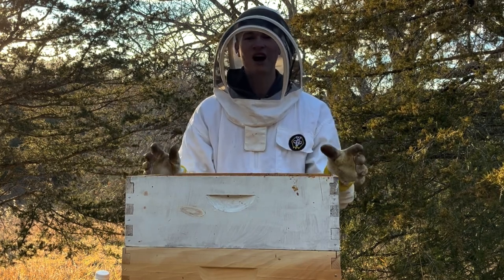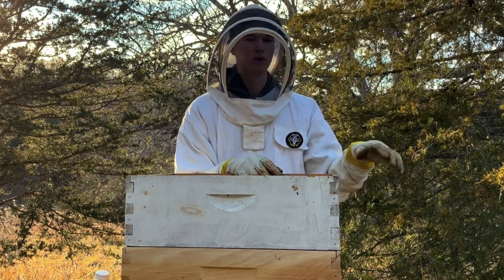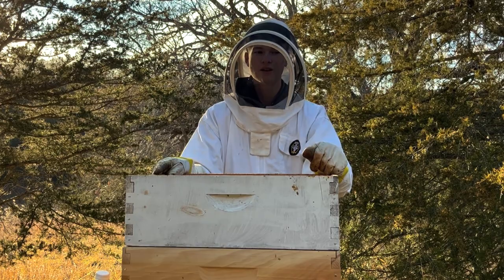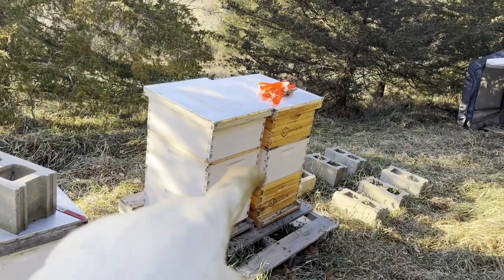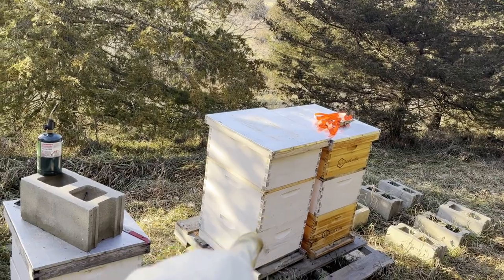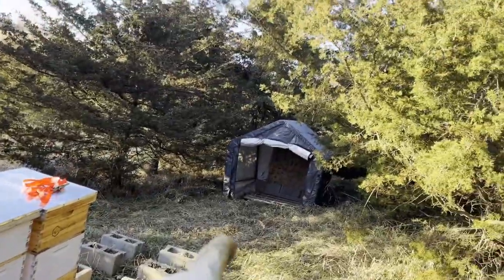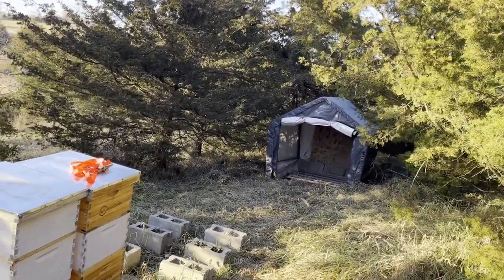Anyways, the game plan today is to move all four of the living hives into the beekeeping tent, where they will stay over winter so snow isn't getting on the entrance. This is what the bee yard looks like right now — that is the Theta hive, then we have the Delta hive, the Alpha hive which is dead, Beta hive, and Epsilon hive. Over there is the beekeeping tent with a pallet inside for the hives to sit on.